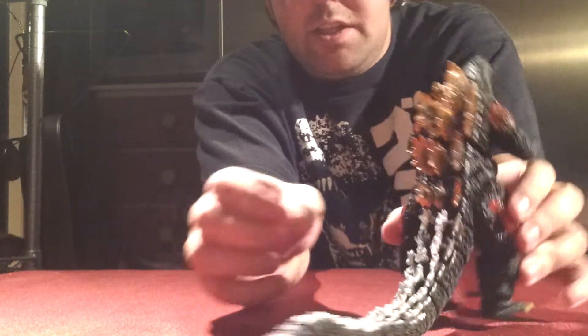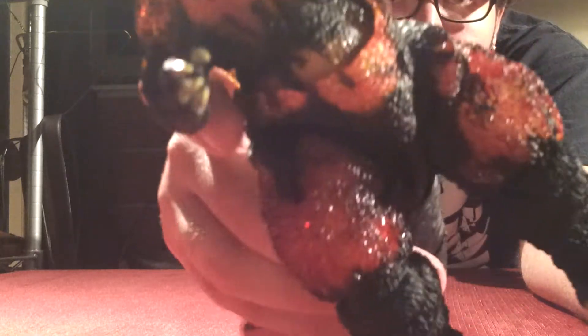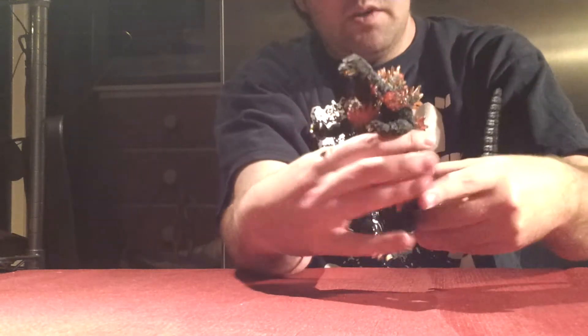Very nice detail and paint job on this guy all the way around. Very nice orange eyes — let me get him close to the camera so you can see those. Very nice detail on the claws, the skin, the burning areas, and of course the tail, which is insanely long. So very nice points of detail.